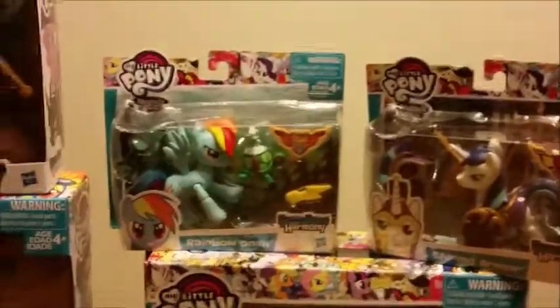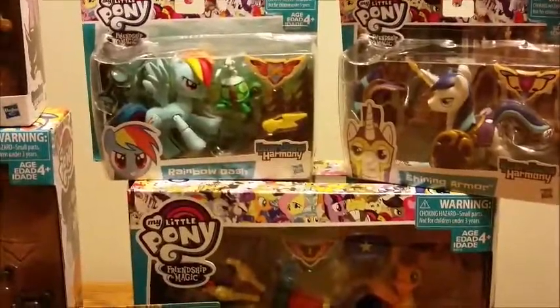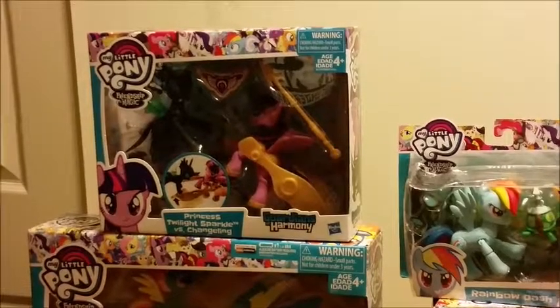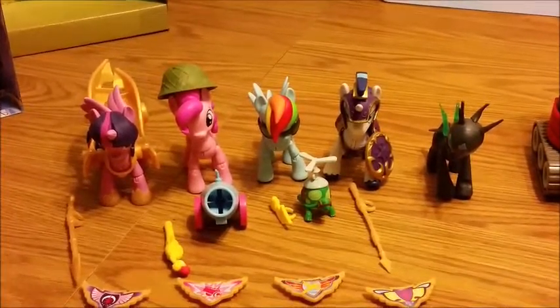Sorry for the shakiness there. The Rainbow Dash we actually have an extra of — we'll be giving it to a friend because they like Rainbow Dash. Anyway, which one do you want to open first? Are we just going to skip through the opening or do something else? We'll be back after these messages.